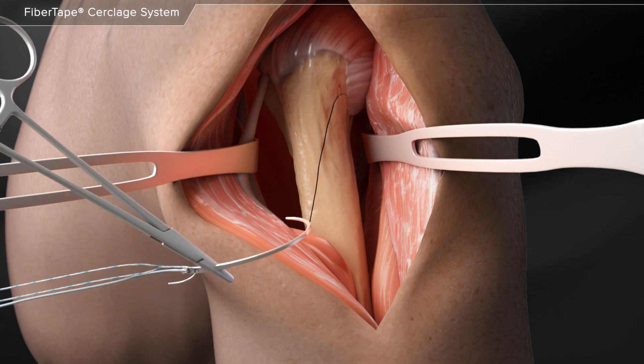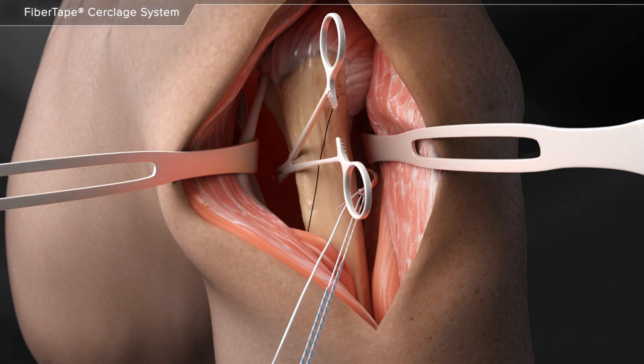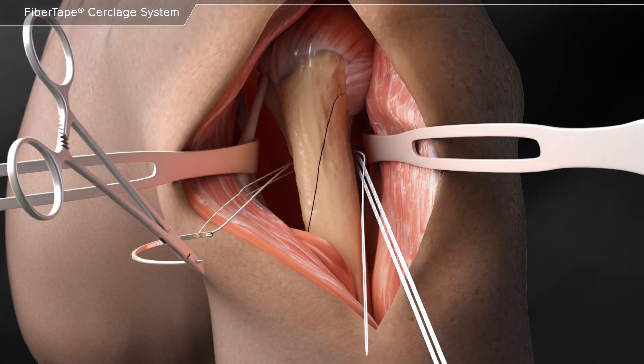A blunt needle can be used to pass the cerclage suture around the fracture site. The cerclage suture tail is loaded into the eyelet of the needle and then is passed around the bone.